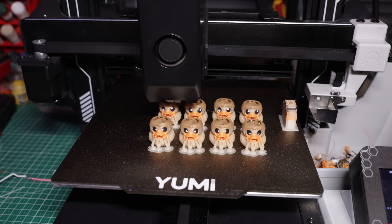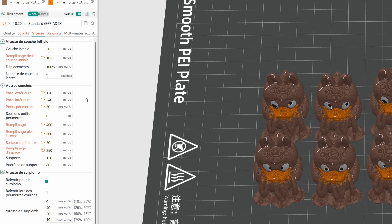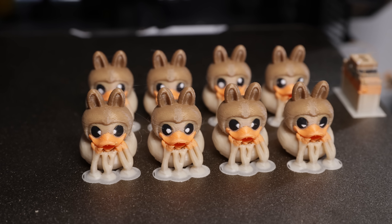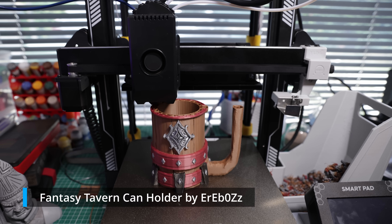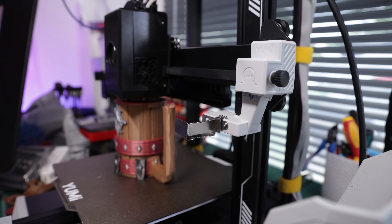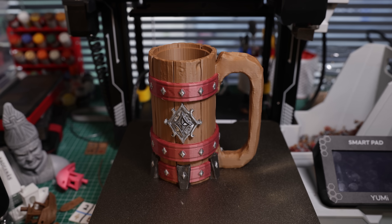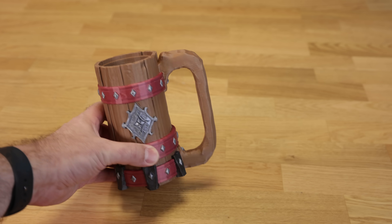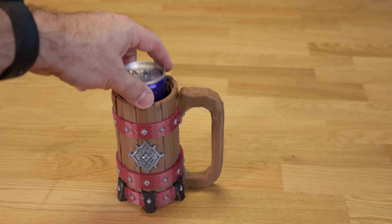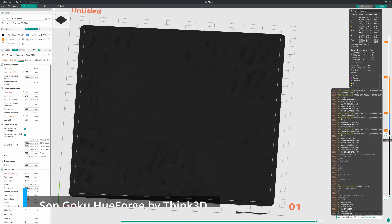I then switched to printing multiple versions of the small duck — I put the link in the description. I increased the speed a lot to get results as quickly as possible and had great results. Another example is this can holder — printed with four colors this time, something quite big. I did that as fast as possible and the result is also very, very nice. Not only is the color change quick, but the printing speed is great too, and you can see the result is really great.